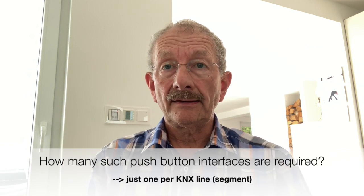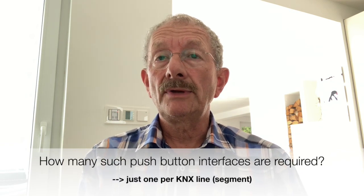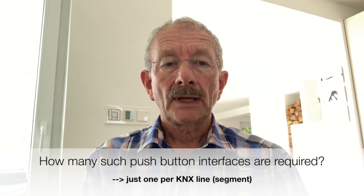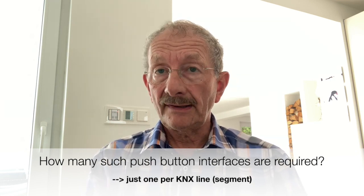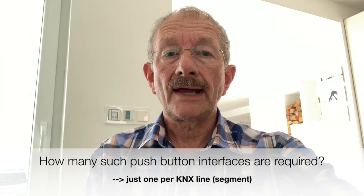Please note, a separate pushbutton interface with programming lock is required for each line. However, it is of course possible to release all of them via one and the same group address. The effect of this measure is that one can protect also old installations very well against reprogramming, deletion, or even BAU password abuse, so that expensive further measures are no longer necessary.